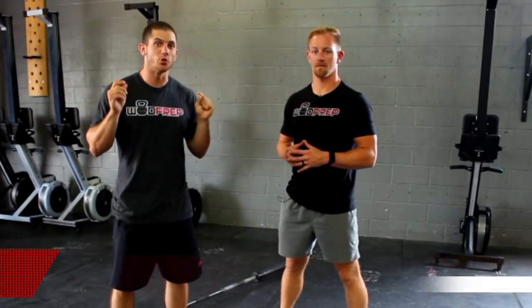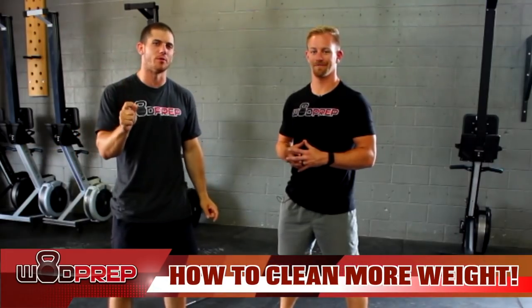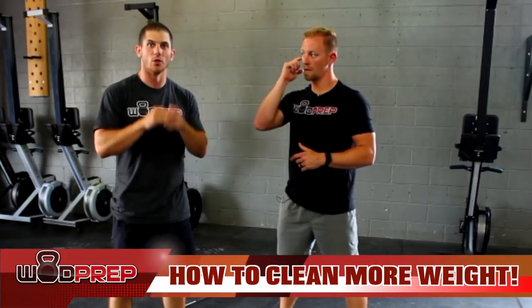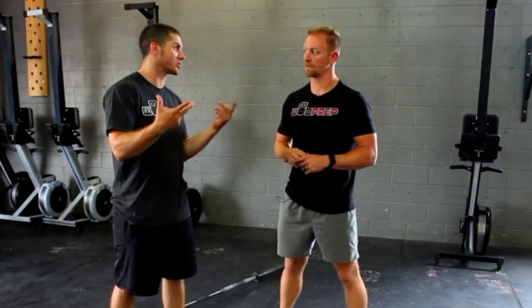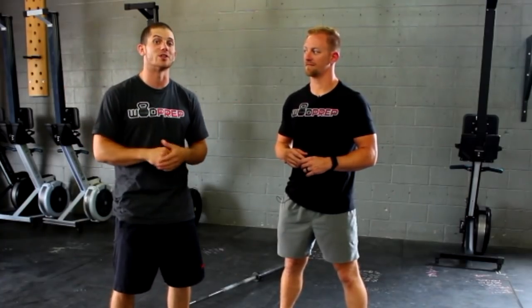Hey, what's up, this is Ben with WODprep and today we're gonna talk about how to clean more weight. There's one specific problem that I tend to see a lot of beginner Olympic lifters make. If you're someone who's trying to lift more weight in the clean, whether it's a power clean or most importantly a full clean or a squat clean as some people call it, then this video is gonna help you out.